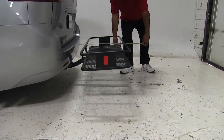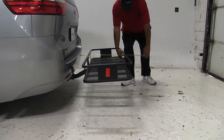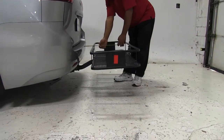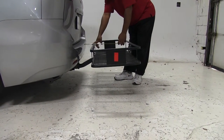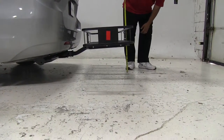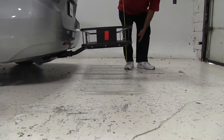Coming out to the edge here, I'm looking at 26 inches we've added to our vehicle. The closest point I'm looking at four and a half inches, and then for our ground clearance I'm looking at 13 inches right there.